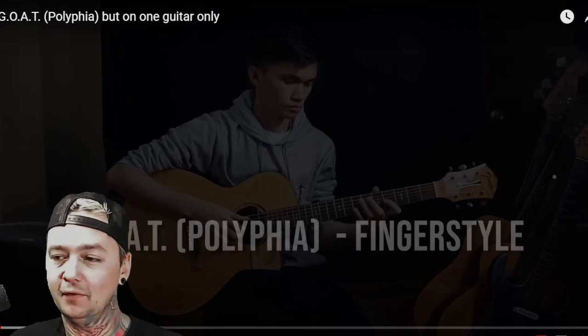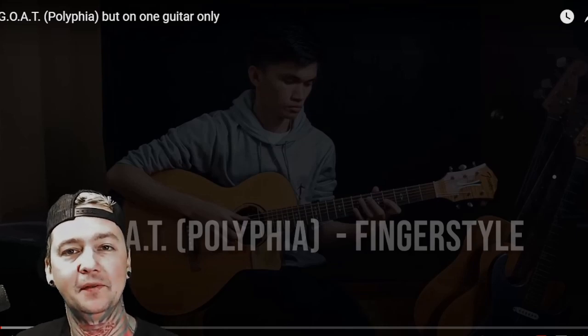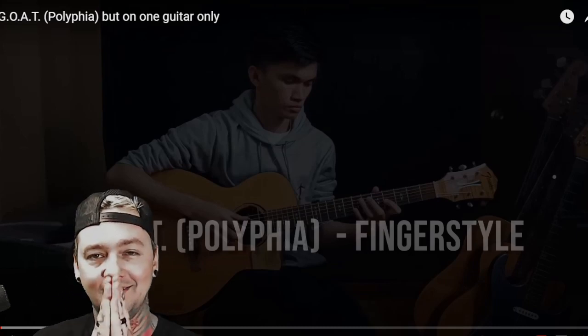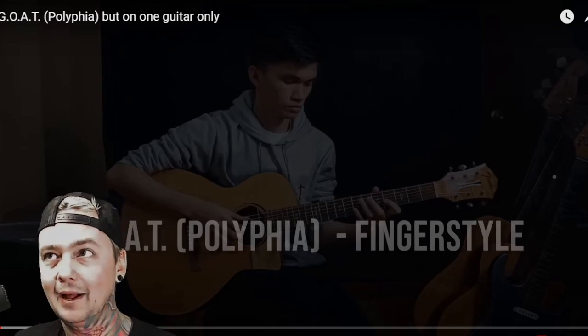He's going to do a cover of Polyphia's Goat, out of the Philippines. Facebook.com slash PaoloGans234 — please go there, hit the like button, the follow button, support him. And hopefully you guys enjoyed this reaction video, so kindly consider clicking the subscribe button for me. Let's check out Goat's Polyphia cover fingerstyle from Paolo Gans.